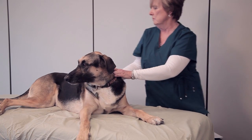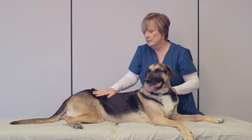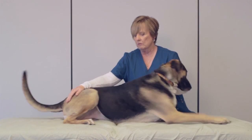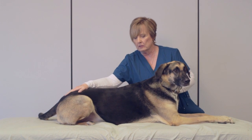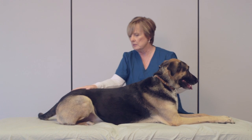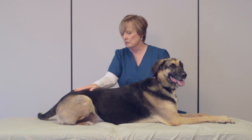Each stroke that I'm doing is specific in direction, pressure, and intention. So if I want the stroke to be more relaxing, I'm going to go with the lay of the coat, using my whole body as I move down the dog's body.